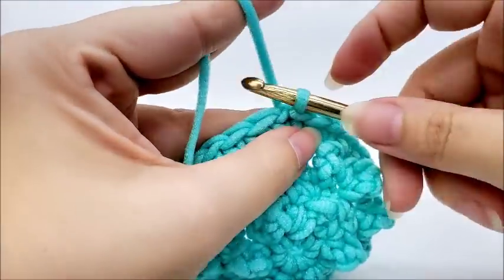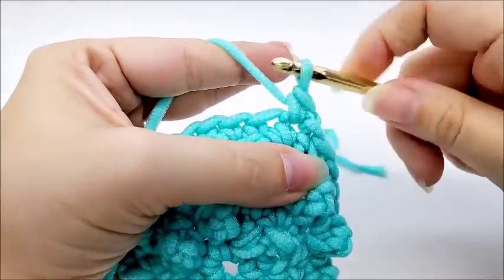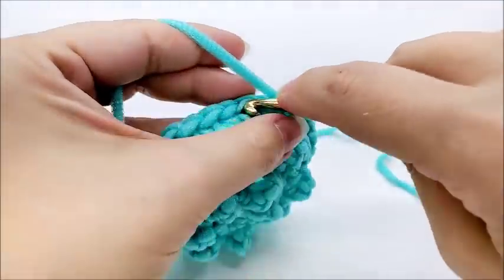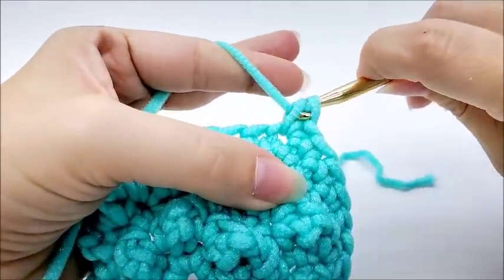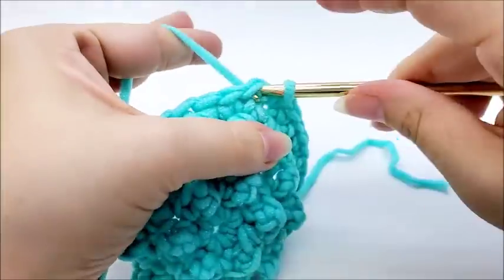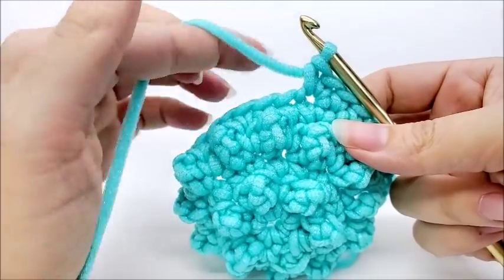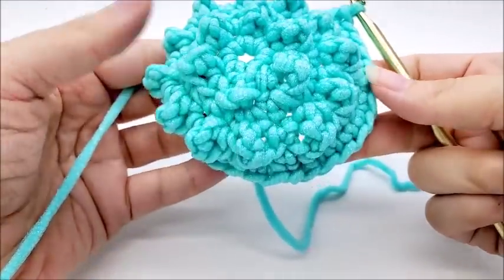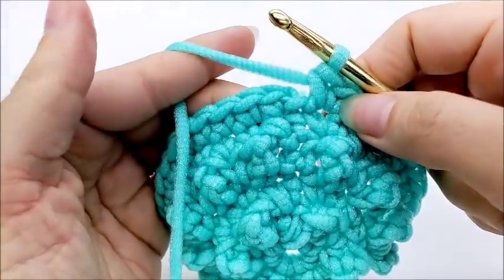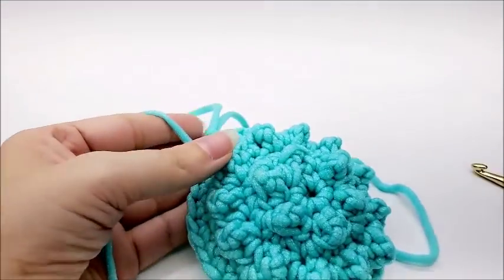Start round six by chaining one. Put one single crochet into each of the first four stitches, then two singles into the next stitch — and repeat that all the way around: one single crochet into the next four, then two singles into the next. At the end of round six, your last stitch should have two single crochets in it, for a total of 36 stitches. Slip stitch into your first single crochet, then clip the yarn off and switch colors for one more round.